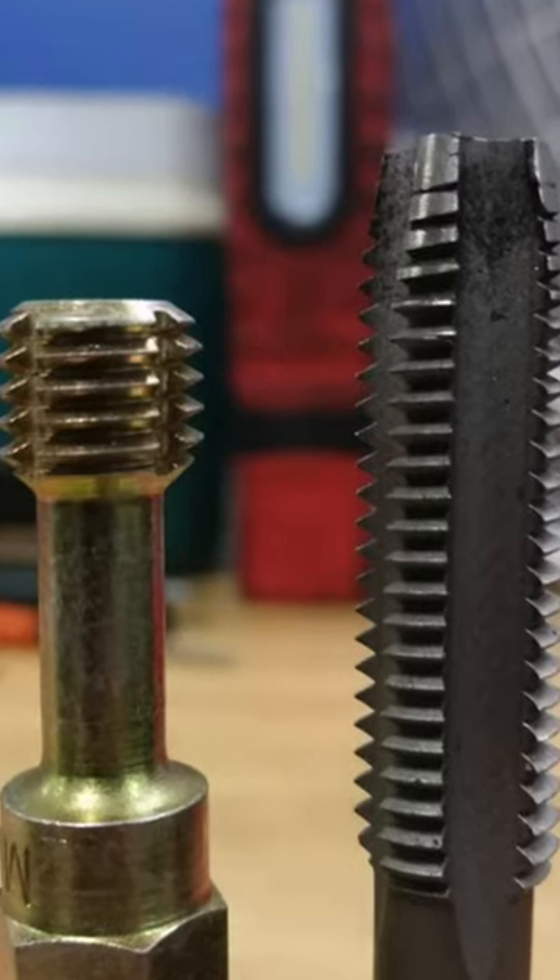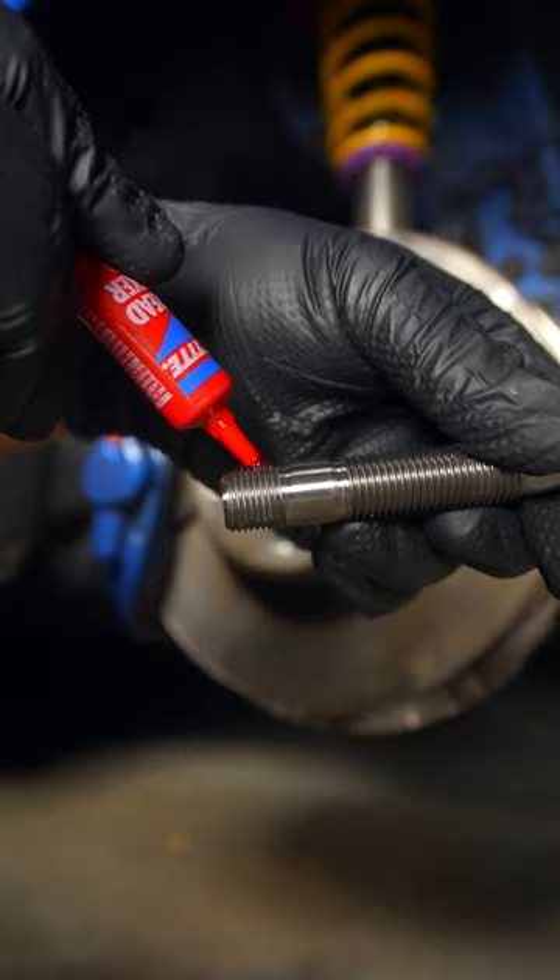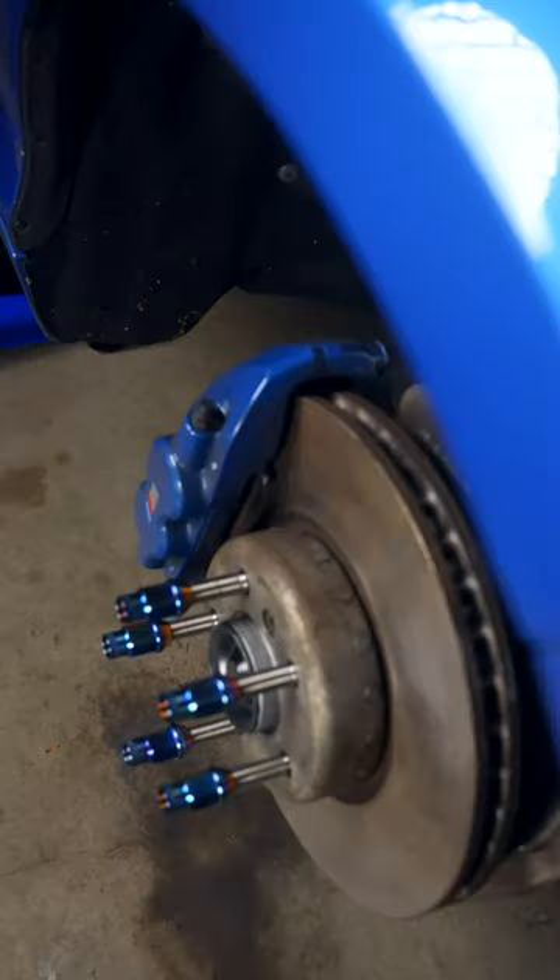Did you know thread chasers are very different from taps and dies? Although they may appear similar, taps and dies are meant to cut new threads, while chasers are designed to clean and repair existing threads, as we did when doing the wheel stud conversion.